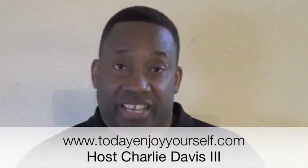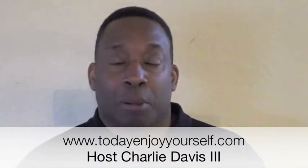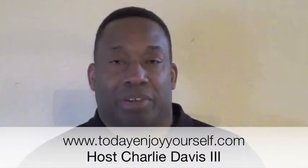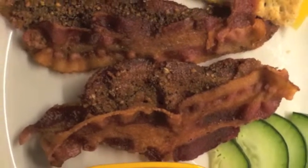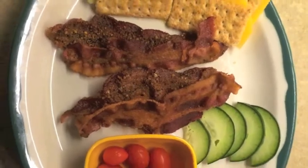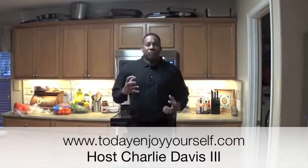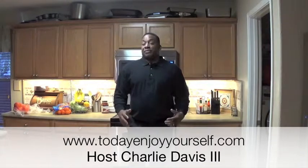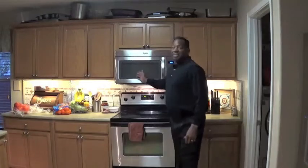Welcome, enjoy yourself today. We will talk about making bacon in the microwave. Bacon can be hard to cook sometimes, but the easiest way I found is the microwave.